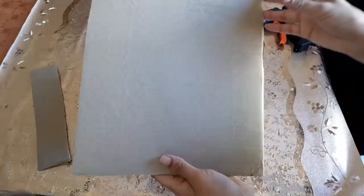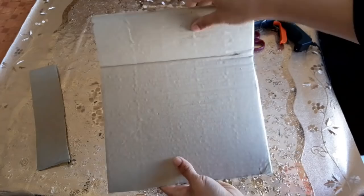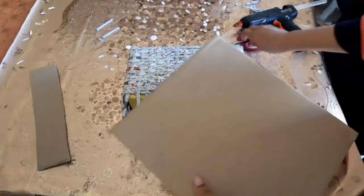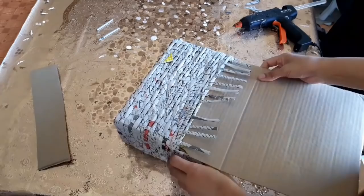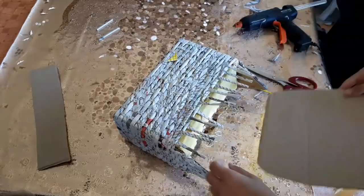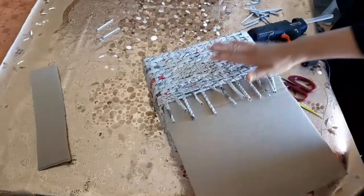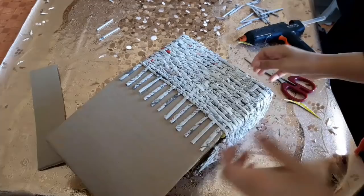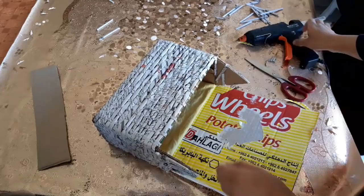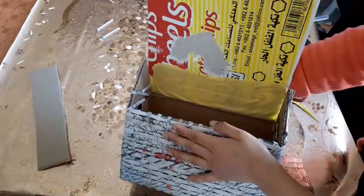Now take a thick piece of cardboard which has lines like this one that can bend easily — not this side, just this way. This one is going to be the cover of the bag. Cut just the sides a little bit so we can insert this piece inside the newspapers, like this.